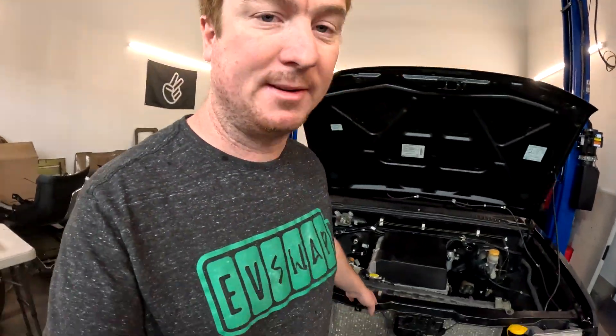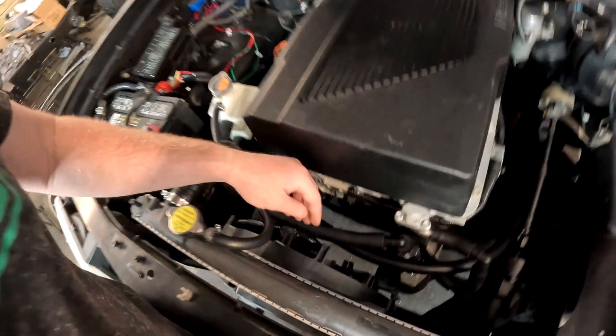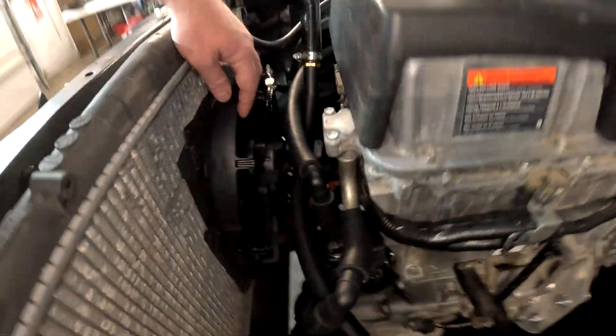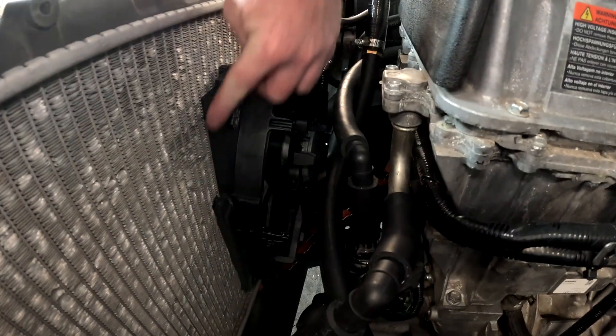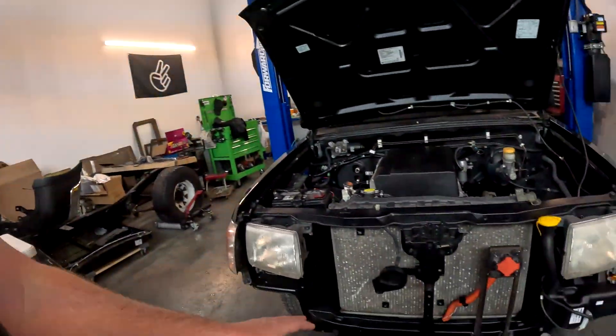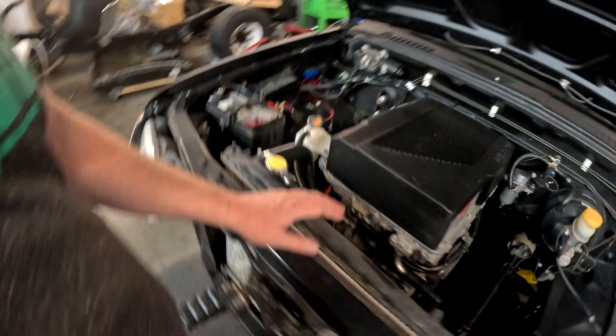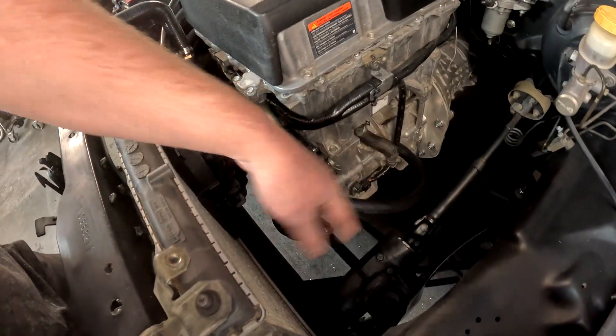That's the big update for this week. We also have a small update: we got the cooling system all plumbed. We have the fan — this is the fan from the Nissan Leaf, one of the fans we trimmed off. The other fan was all smashed and broken but this one was still functional. So we got that mounted to the radiator, the Frontier radiator. We have our reduction adapter hoses to plumb all the way to the motor and the motor stack.